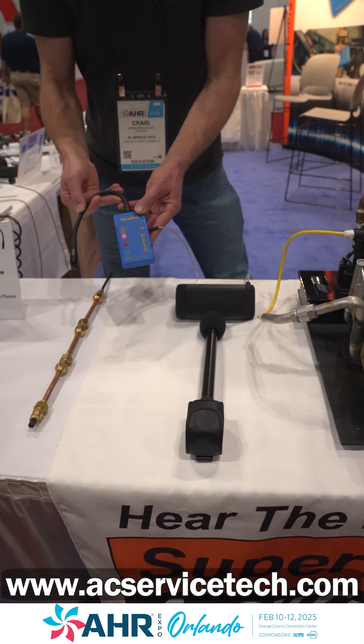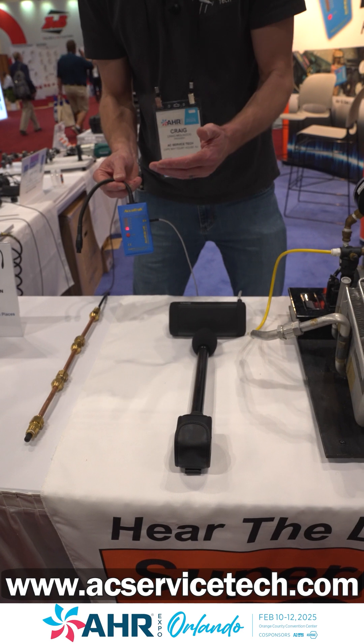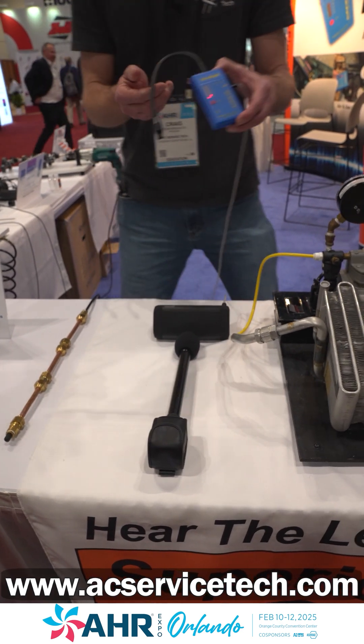You can see it picked that up right away, and I don't have to worry about how fast I'm running this across anything. Now let's look for leaks over here.